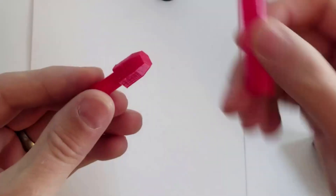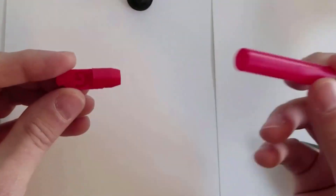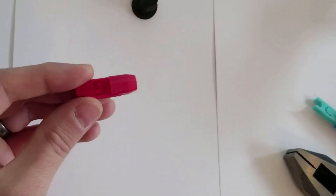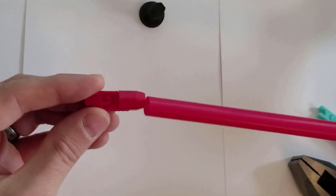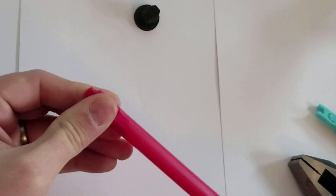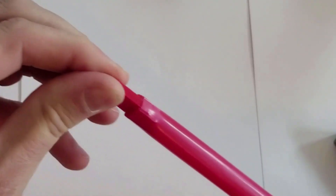Then you can cut your straw to the right length. Usually I was cutting them really extra long. You just cram the straw onto the end — it's big enough that it's not going to come out very easily once it's on there.